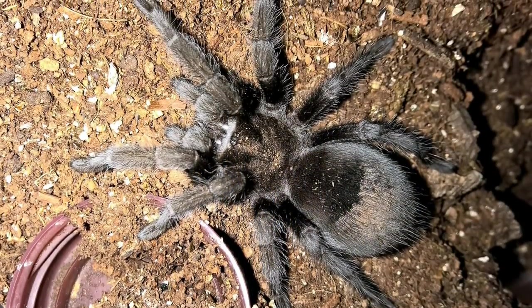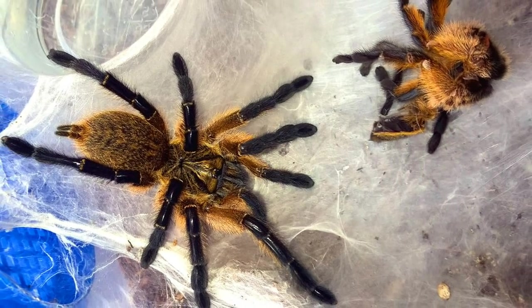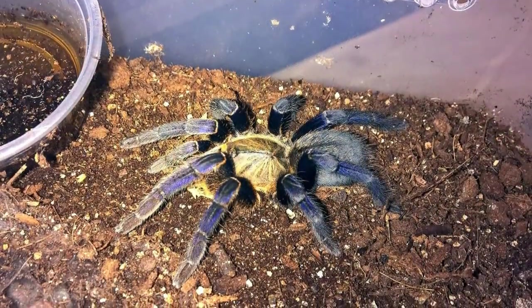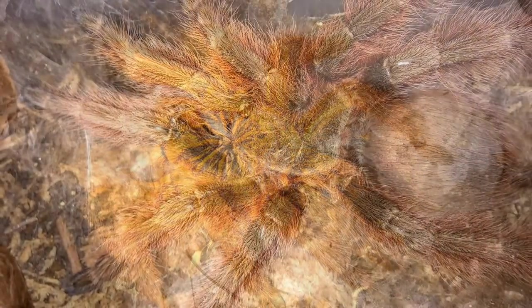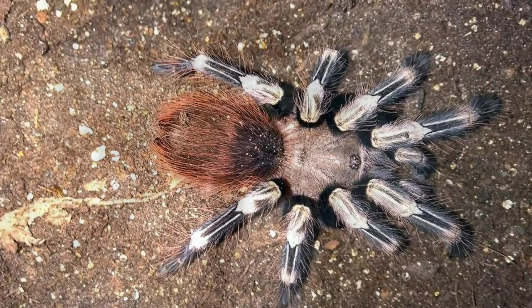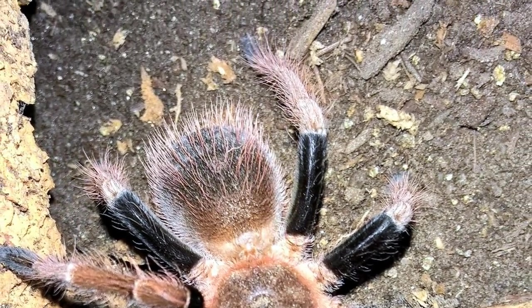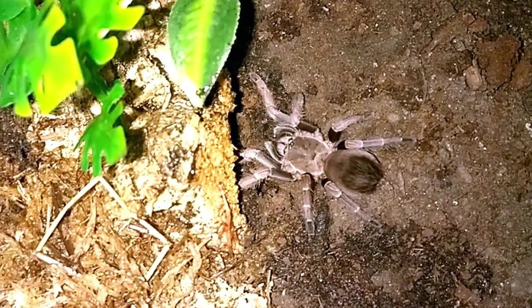Another good one is Neoholothele incei. I just got a communal of five of these from Rachel at Fear Not, and they're doing fine so far. They're sold in two color variants — normal and gold — and this pretty little dwarf species is generally very shy and reclusive, with specimens quickly darting to their burrows if disturbed. If you give them a bit of substrate and things to web to, they'll web the snot out of it and have little burrows underneath. They are also thought to be very communal, observed living communally in the wild, and people have had some success keeping them communally in captivity. Behaviors and challenges: these guys are fast and can make rehousing an adventure — it was the first species during a rehousing where I had one get out of the enclosure and into my catch basin. They will throw up a threat posture if cornered. But once you see these guys move, you start to understand when people giggle about GBBs being fast.